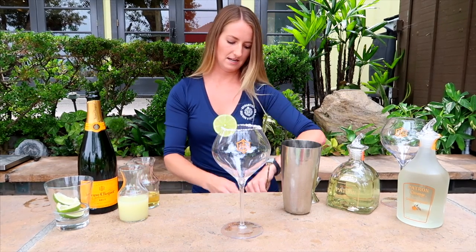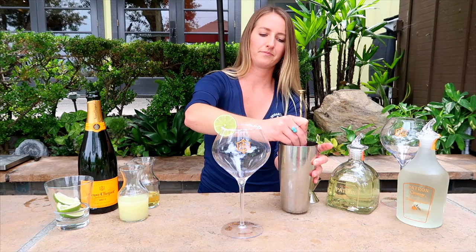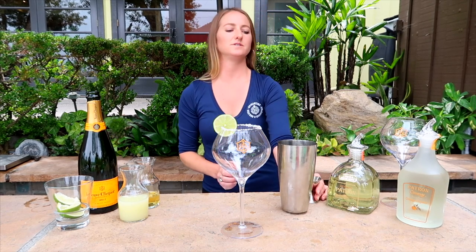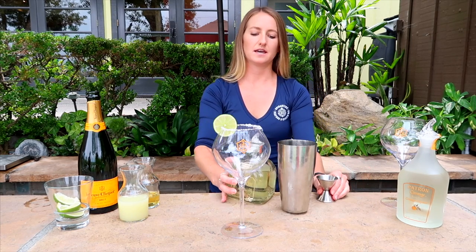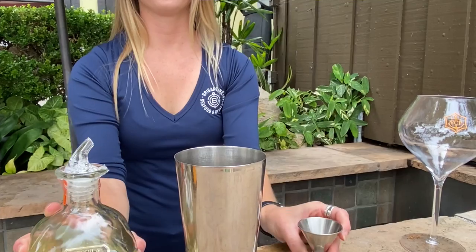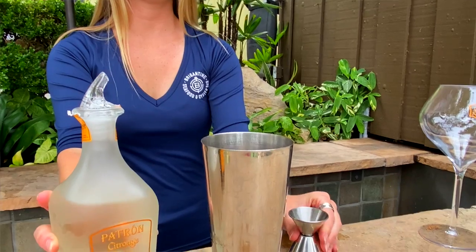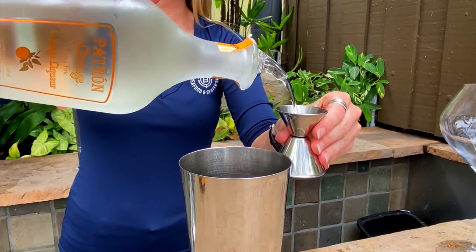All right. Next up, we're going to use a quality reposado tequila. We like using the reposado ourselves, so I'm going to do an ounce and a half. I also like to add a nice orange liqueur — it helps to round out the tartness of the margarita. We'll do an ounce of that.